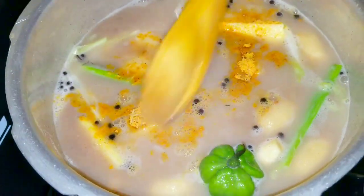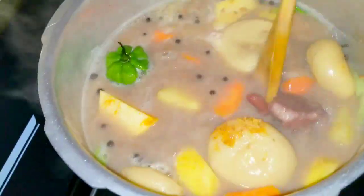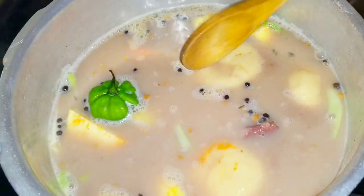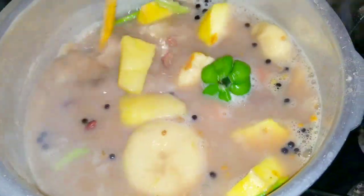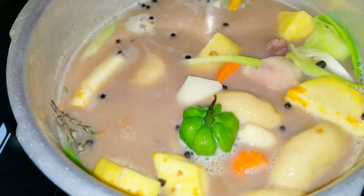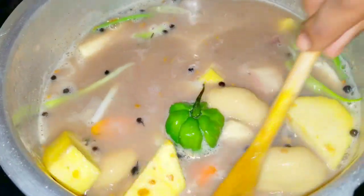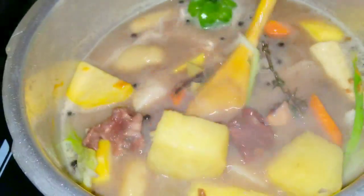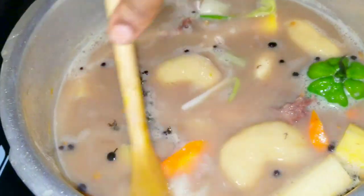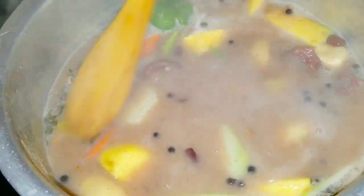I'm going to allow this to cook with the food. Remember, this is not the final part of the soup — I'm also going to season it further. I will be adding some butter as well as the coconut milk. When I come back after this has boiled, I'm going to add the coconut milk, the other pack of cock soup, some butter, a little all-purpose seasoning, taste for salt, and then finish up.